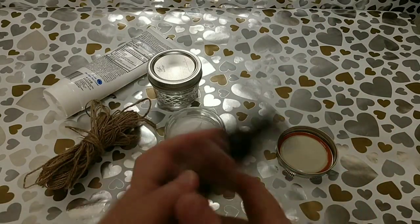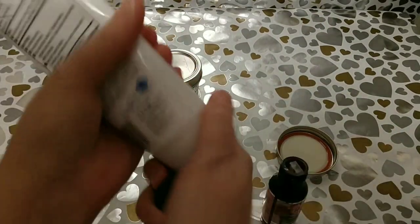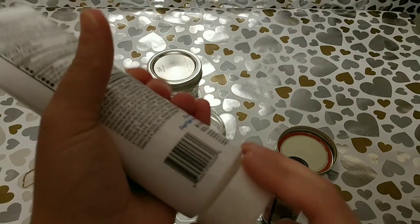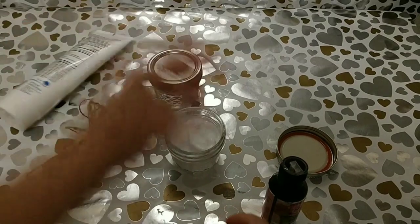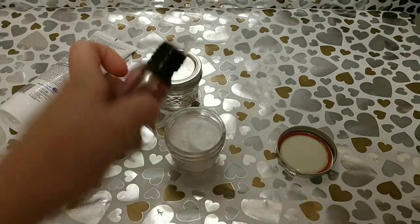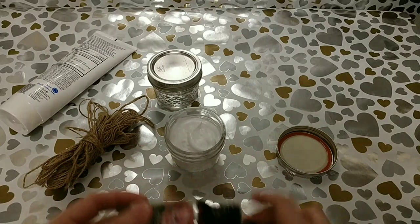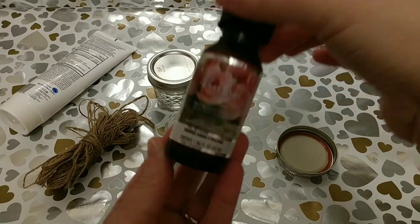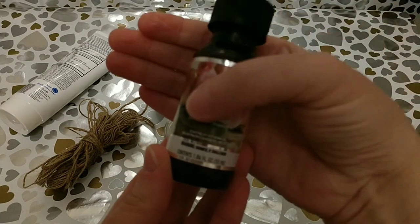This one is rose scented and it's one of my favorites. I actually tried to record and didn't realize my camera wasn't recording, so that's why there was already lotion in the jar. But all you're going to do is get some great unscented lotion from the Dollar Tree, your favorite essential oils, and just add it into the jar and mix it together. It is so simple and so easy.